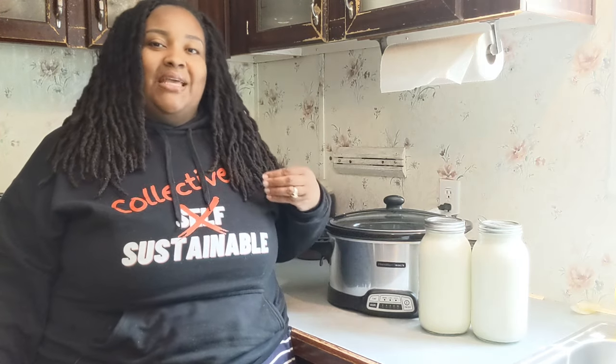We enjoy yogurt, but there's nothing better than homemade yogurt. Today we're going to show you a simple process of making yogurt at home for yourself. And I tell you, once you try it this way, you will not buy store-bought yogurt again.